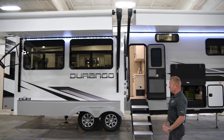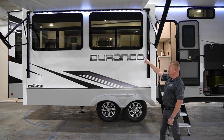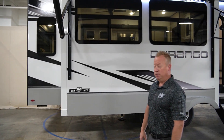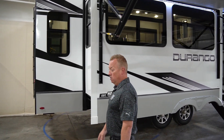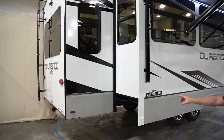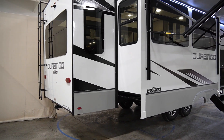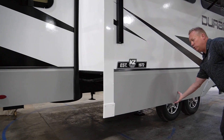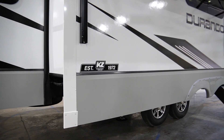Another feature new for 2023 is our frameless windows. And as we walk around the back of it right here, you can notice we actually have new lower skirt metal. This new skirt metal is new for 2023 — you can see how much more rigid it is.